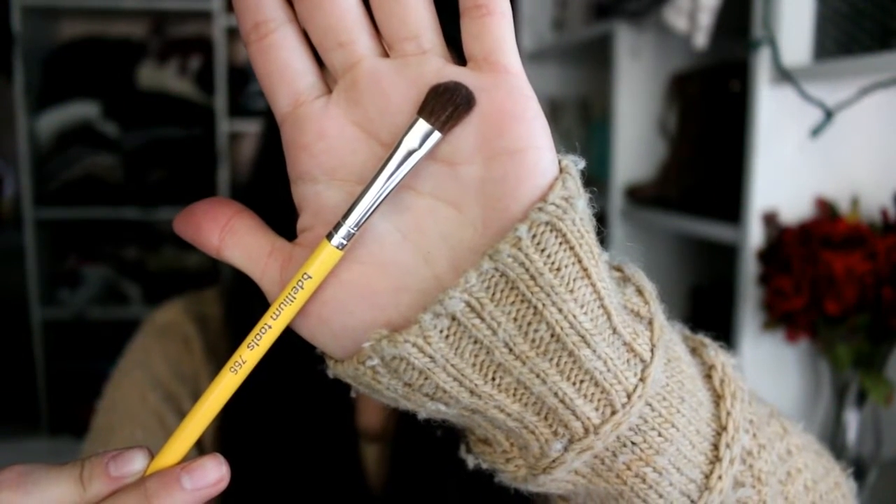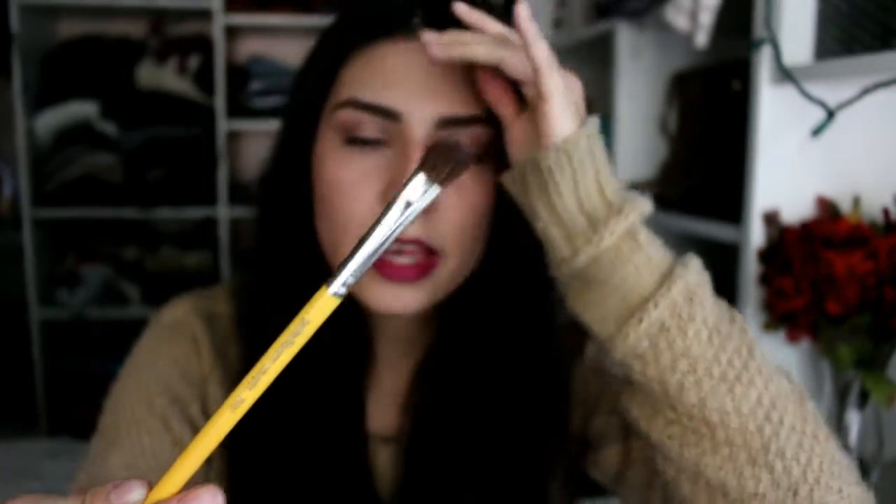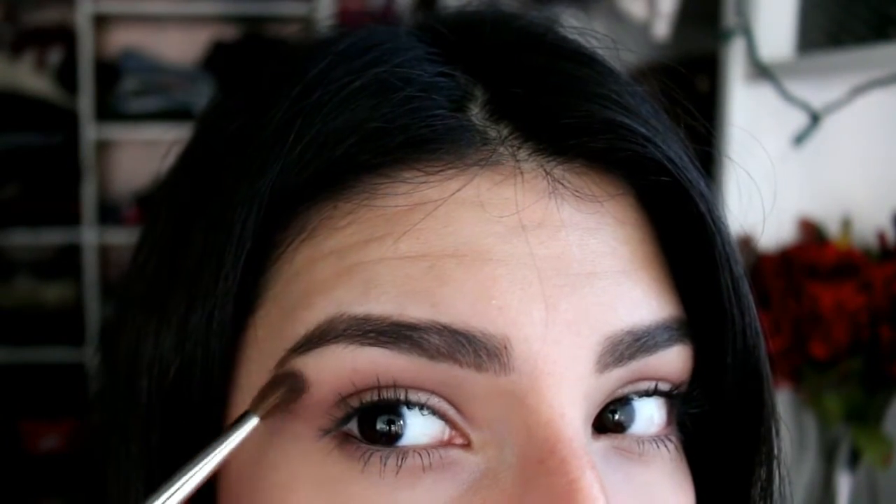The next brush is the 766 — their angled shadow brush. When I first saw this I wasn't sure what it was for; I've never owned a brush like this before. But I instantly knew it's super easy to apply eyeshadow with and super blendable. Today I applied it right in between my crease and my brow bone. I feel like this brush is perfect for a cut crease — it just cuts it out instantly because of the way it's shaped. I also really like using it for an outer V because being angled makes it so much easier. It's really multitasking — like a normal shadow brush as well as an angled one.